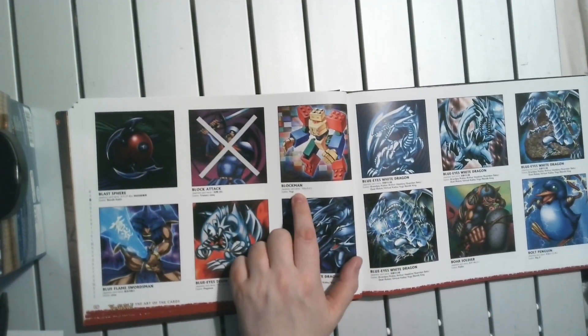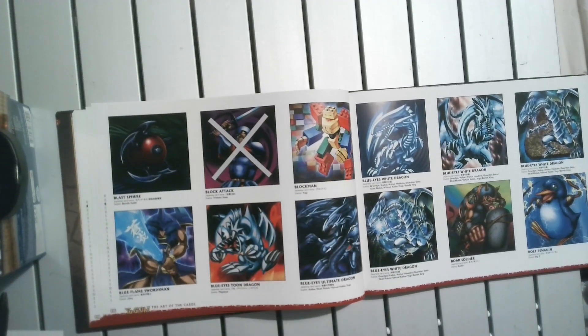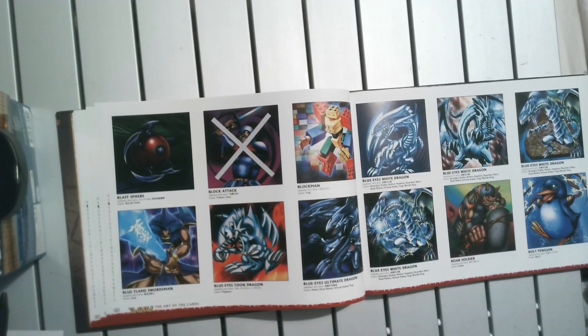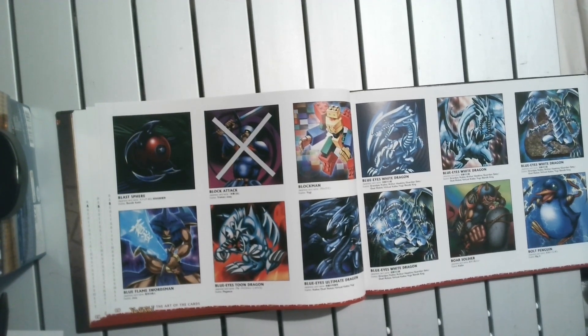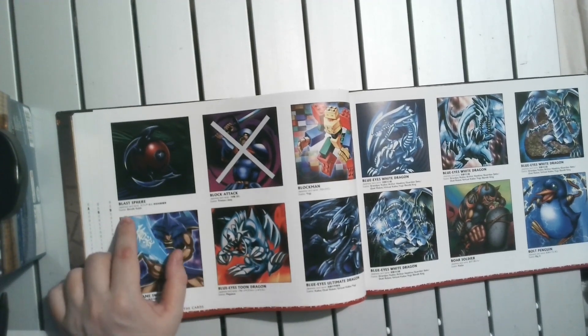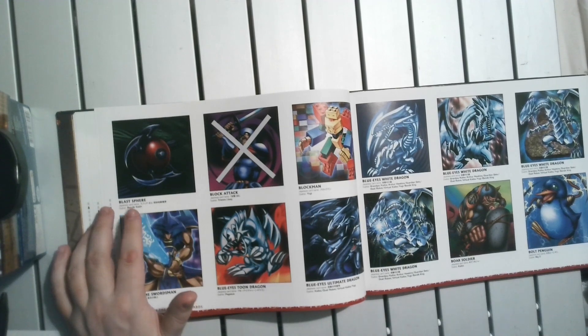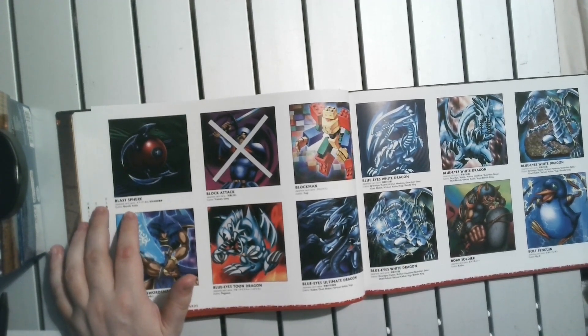The details we get are just the English and Japanese name and which duelist used it. It's a shame that we don't get the artist who actually created these — that would be a nice little thing. But I guess because there's a sense that the work has the original artist and whoever tweaked it, the original artist might not be too pleased having their name put on it, because it's not their version of the artwork.